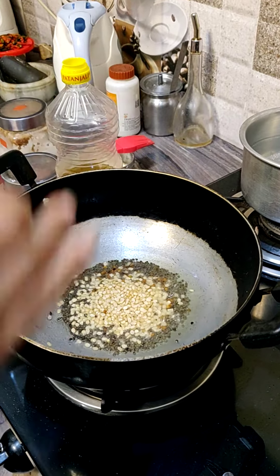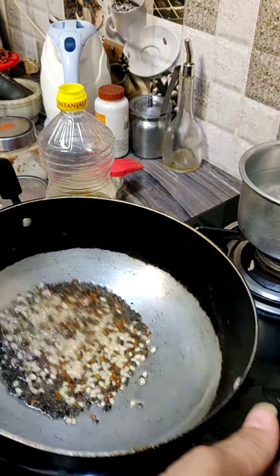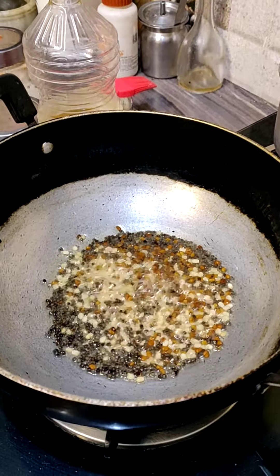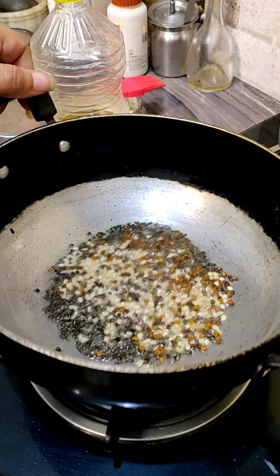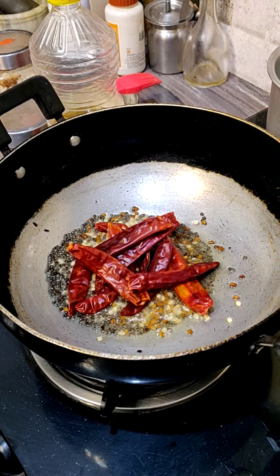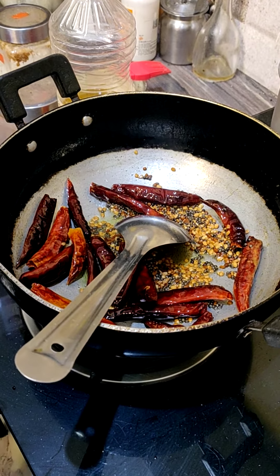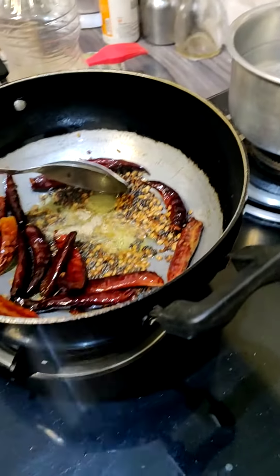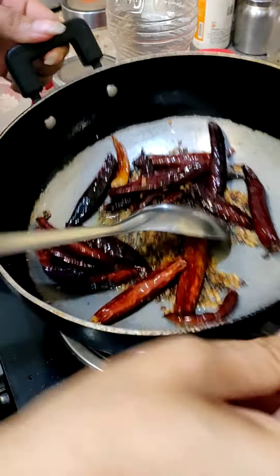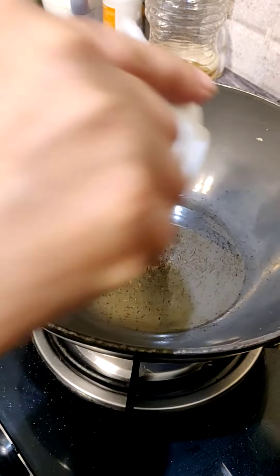The chutney will taste very yummy. Add red chilies according to taste — if you want it more spicy, add more. The last ingredient is hing. Put it in a pan on medium heat. Add a little oil in the pan and add green chili.